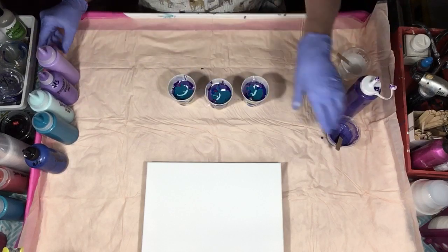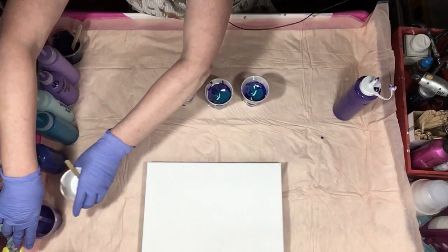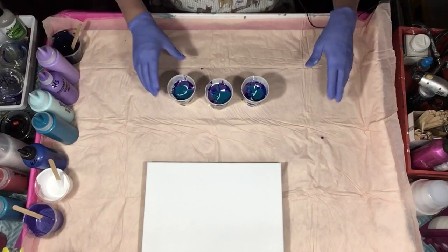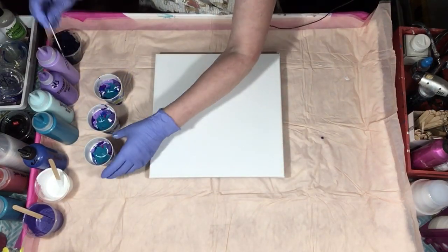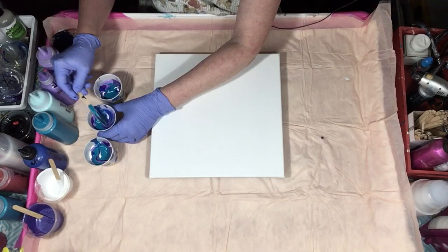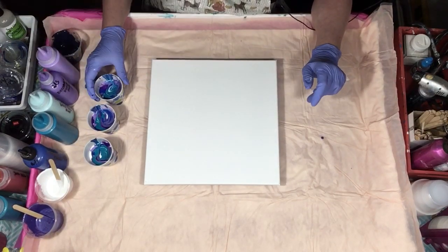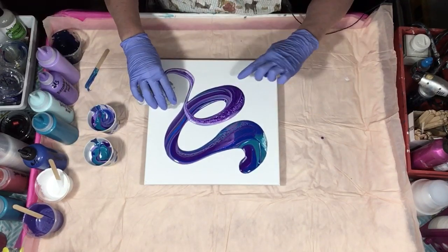I got gold in there. I got no room. I think I should stir those just a little bit. I swirled that one a little too much I think. Okay, let's cross our fingers and hope we get enough purple — and that's pretty.